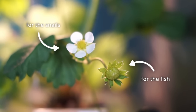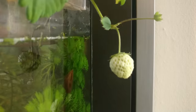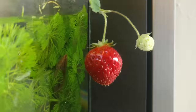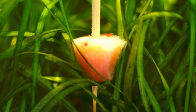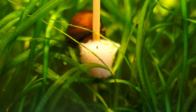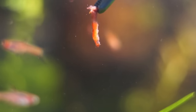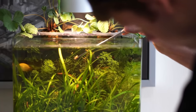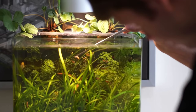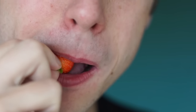By the way, there's a second strawberry flower — that's one for the snails and one for the fish. The fish were not interested in the strawberry, so I ate the other one myself. Mmm, fish poo fruit.